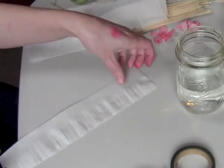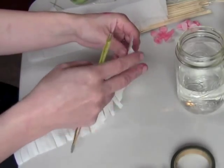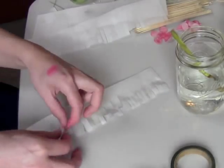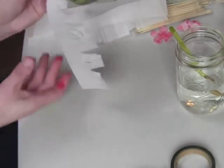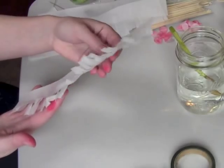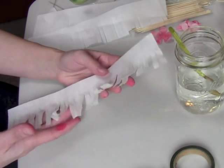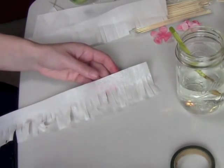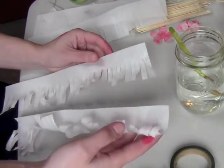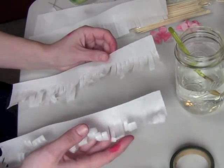You can already see that it's starting to crinkle up. I give it a shake sometimes to make sure my petals are not stuck together. So our wafer paper is all wrinkled up and ready to be turned into our flower. Before we do that, I'm going to show you the other way I wrinkle up my wafer paper — and that's with an airbrush and just a little bit of water. I feel like the airbrush applies the water more evenly and you get more of a curl and less of a wrinkle.